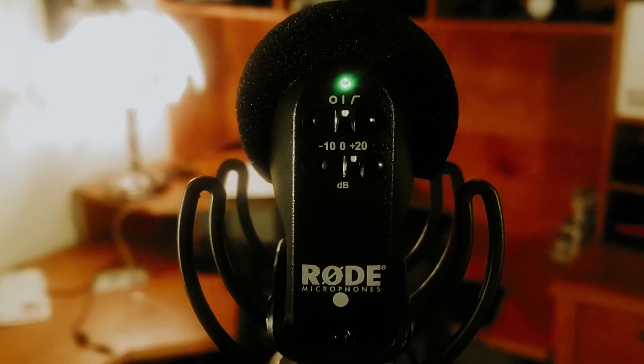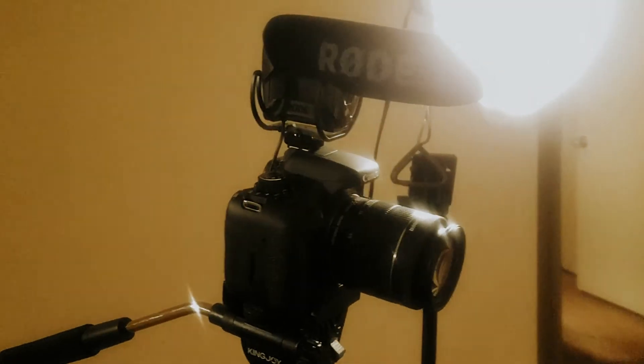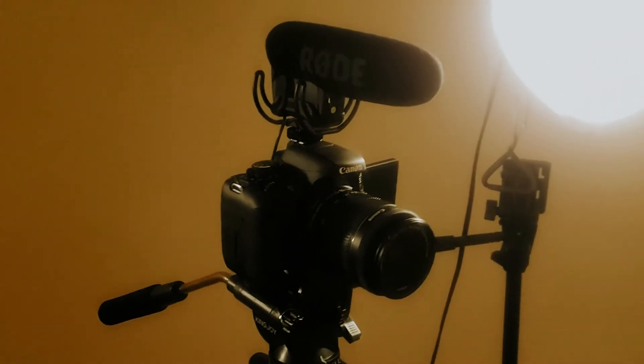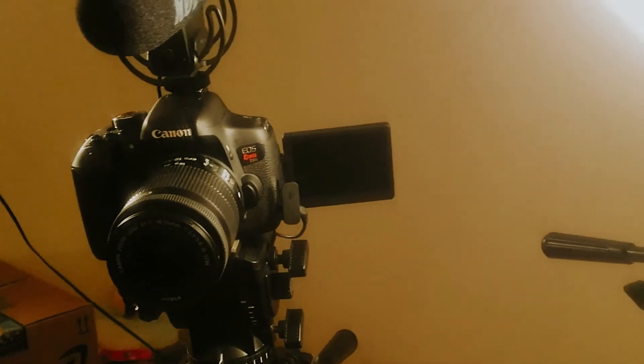As far as the gear that I use, I recently updated to the Rode VideoMic Pro, which I think is an awesome mic. And then I use the Canon Rebel T6i to shoot my videos and to take my pictures. Once again guys, I will do my best to have everything posted down below in the description. But that about wraps it up — catch you guys next time.